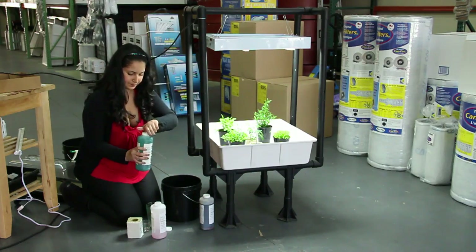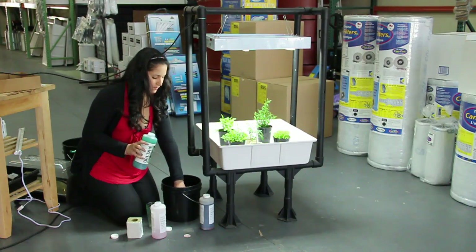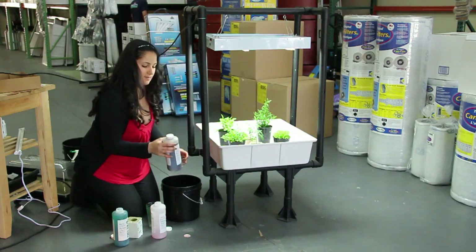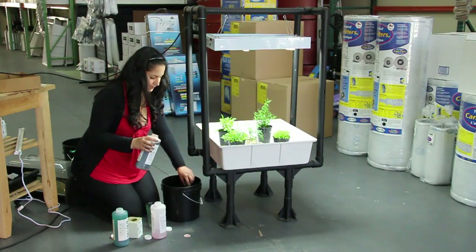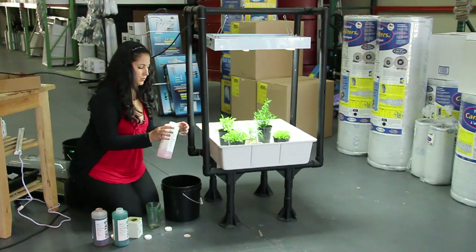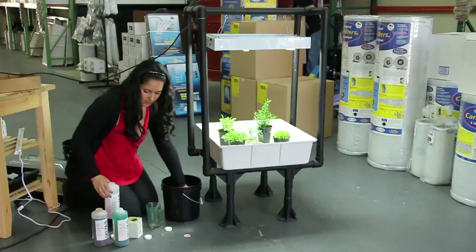You're going to start off with the grow and pour 2 ml into a gallon of water and mix that well. Then you're going to use the micro — 4 ml of this into your gallon of water. And then 8 ml of your bloom nutrients right into your water, and you're going to mix all of this in really well.